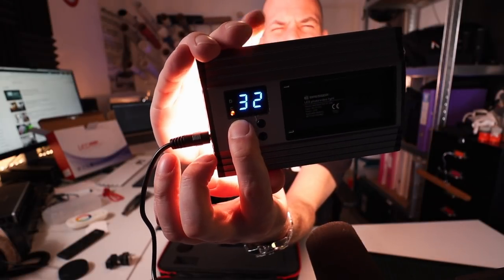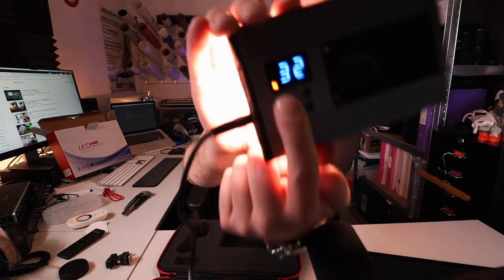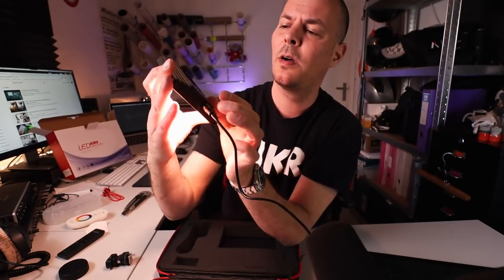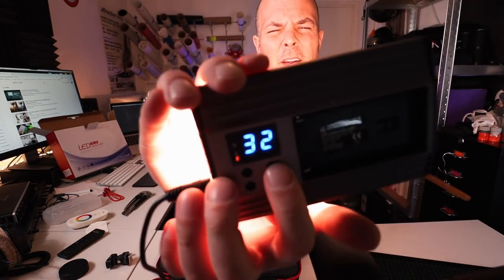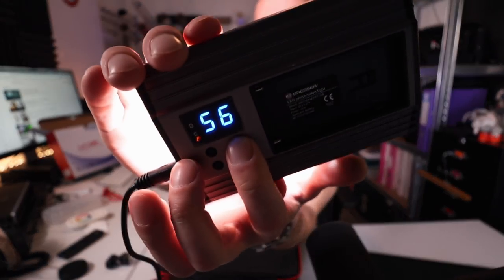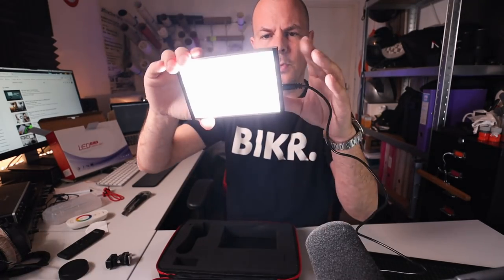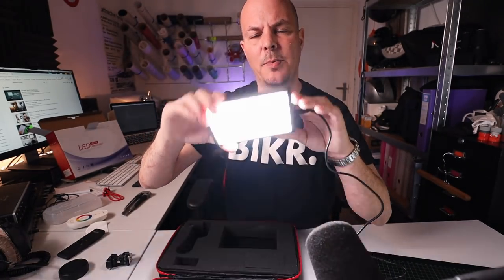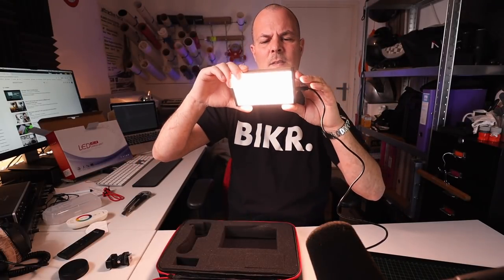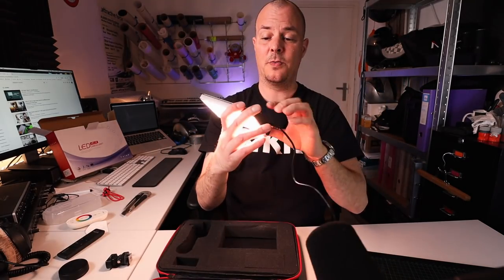Now I'm showing you the color temperature in Kelvin. You see the change? It goes from 3200 Kelvin up to — wow, I'm blind now — up to 6500. Can you tell the difference? It's more warm at the lower end, and more blue, more daylight temperature at the higher end. It's really, really bright.